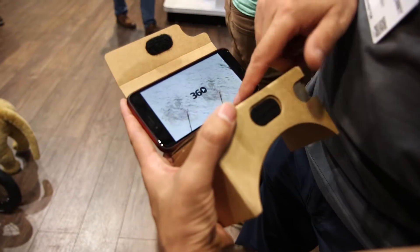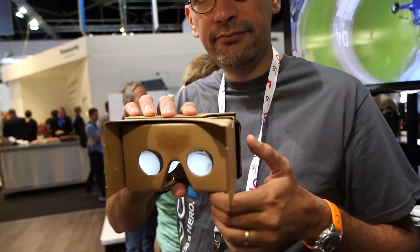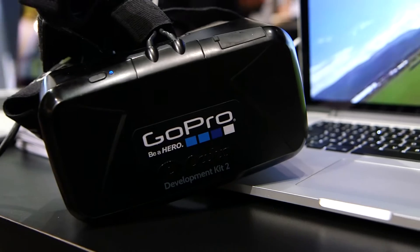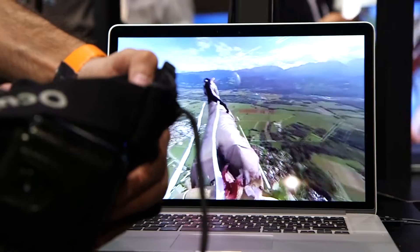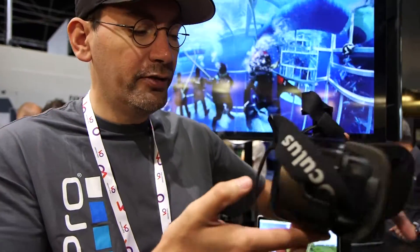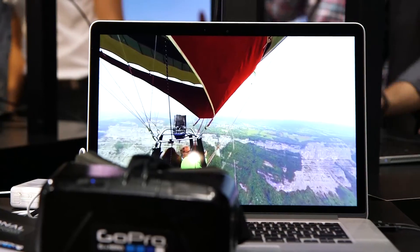That's the Google Cardboard. You just put your phone inside, you close it, and then it's working. If you want to display it on an Oculus, that's the Oculus. That is just the developer kit. It will come probably out in January only as a consumer product. And this device has to work with a computer.